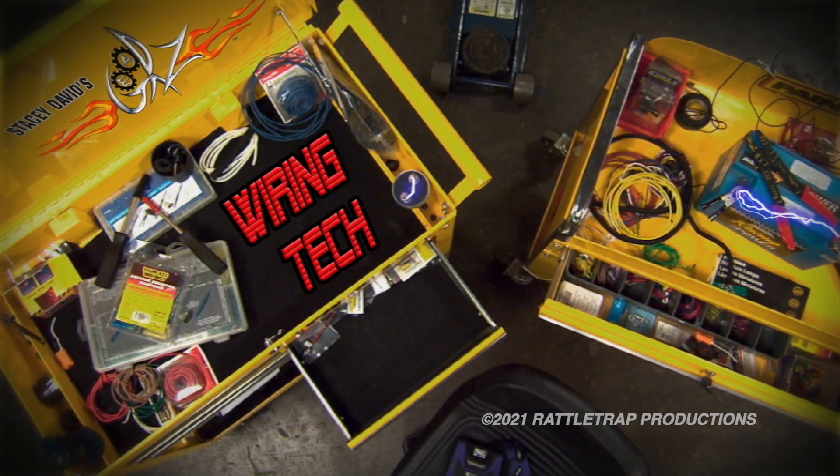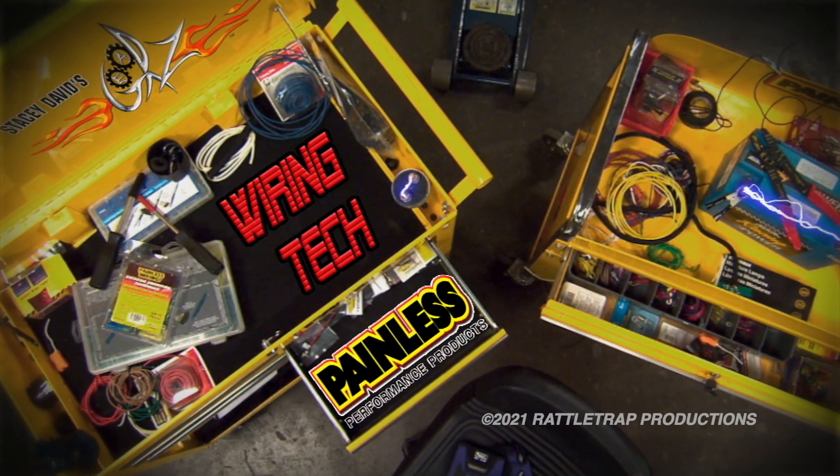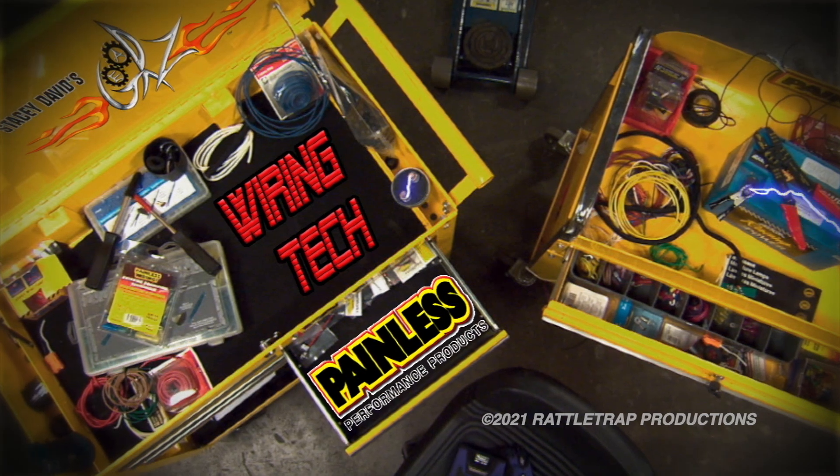And now, Wiring Tech, brought to you by Painless Performance Products — American-made, American-proud.